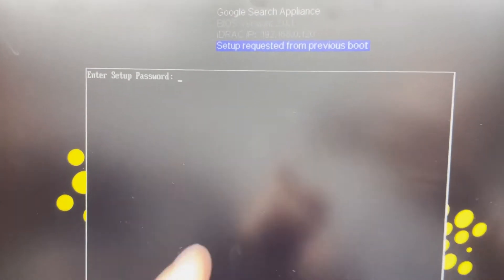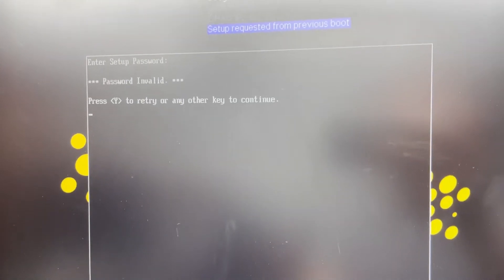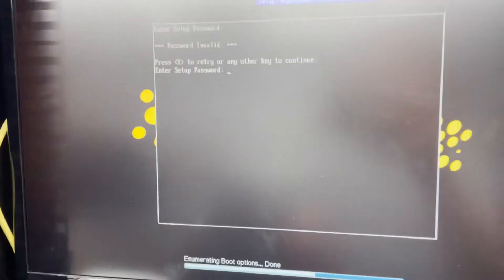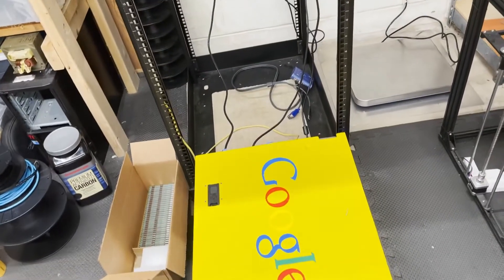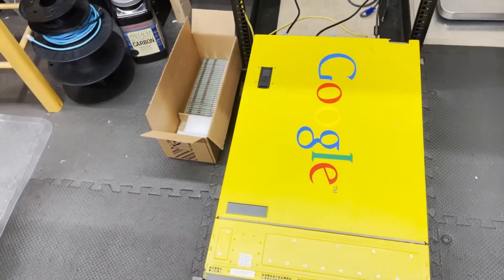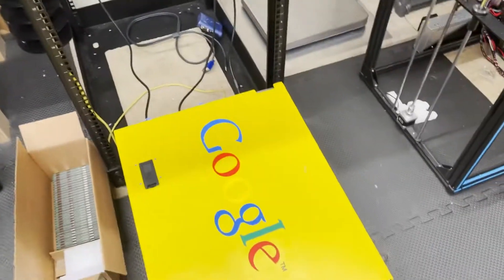Here's the BIOS — you can see it just says enter setup password, and there's really no way to get into it. The nice thing is though that you can still get into the RAID controller, so you can still configure a RAID array. You just can't configure any other BIOS options. I don't think you can get into the iDRAC either, but I haven't looked into it — you might be able to change some options in there.